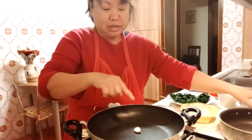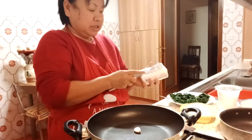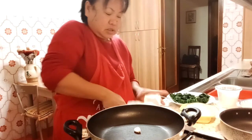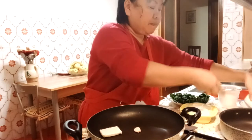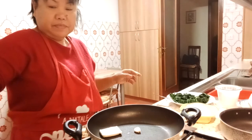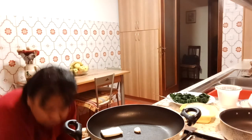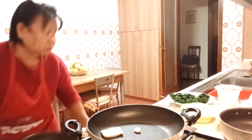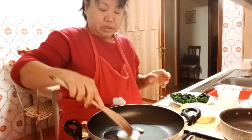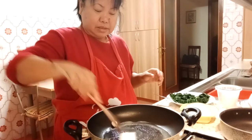We're going to add a little bit of butter — those are the ingredients. Just a little bit of butter. Then I have garlic that I've already put in here — just one clove, which I've already crushed.